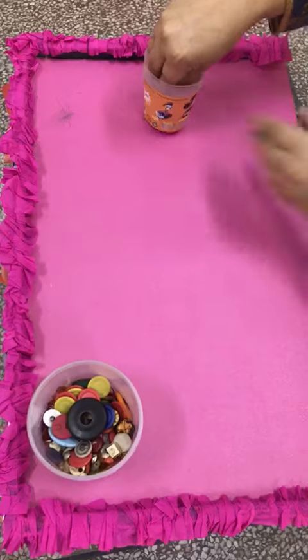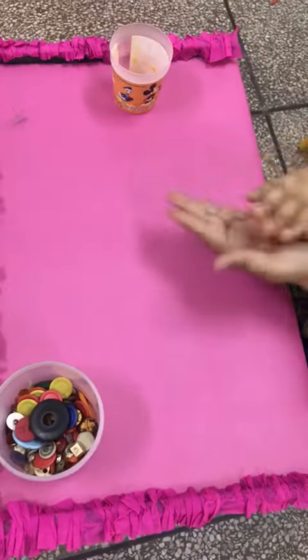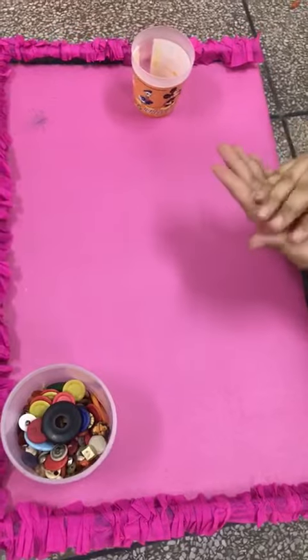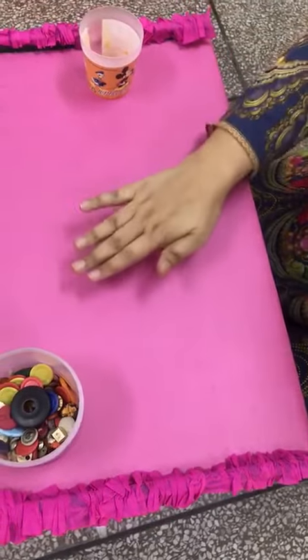Now we are going to take out the Play-Doh from the box. And you are going to roll it, just like this. And now we are going to press it.